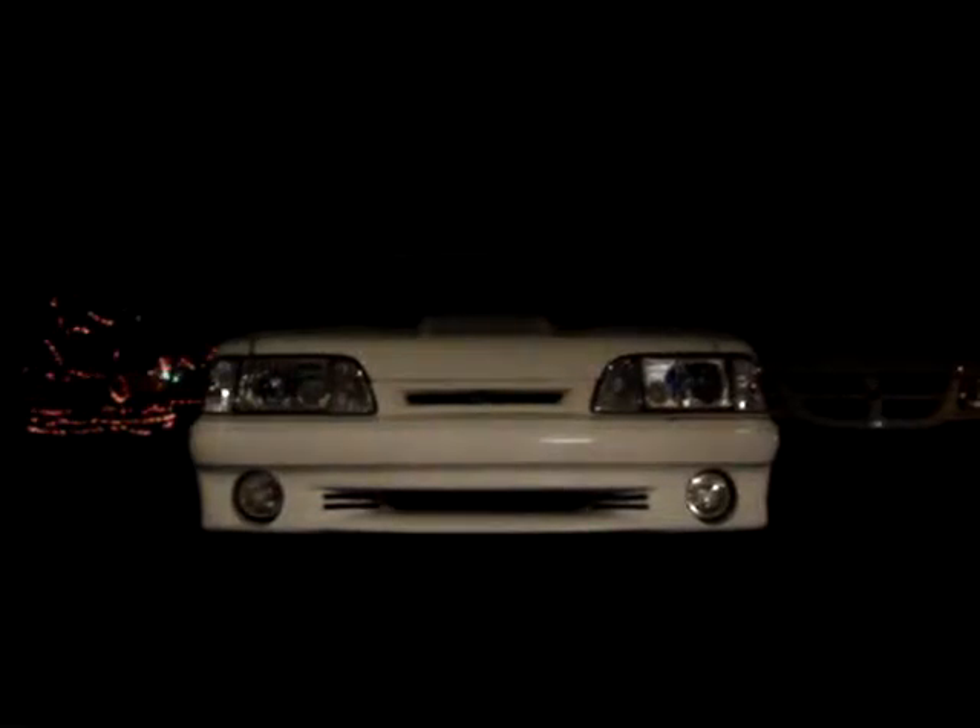Hey guys, I just wanted to show you these fog lights on the GT. Most of them are running the H3 bulbs. They usually run pretty hot, and generally most GTs in time — if you use the fog lights a lot — it will melt the switch.